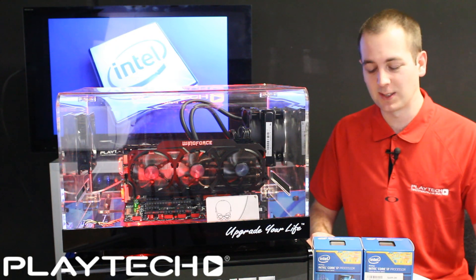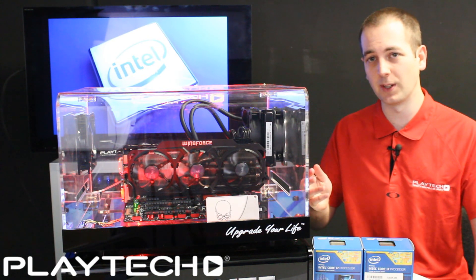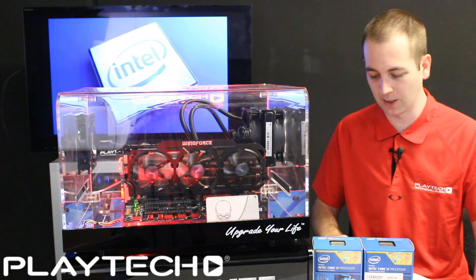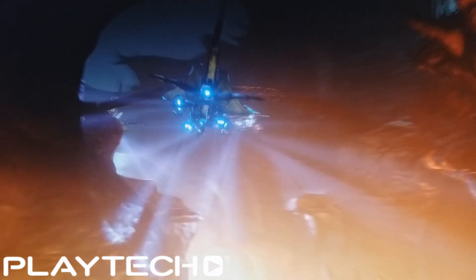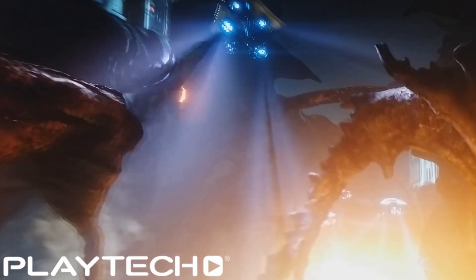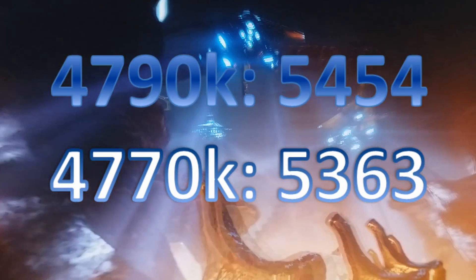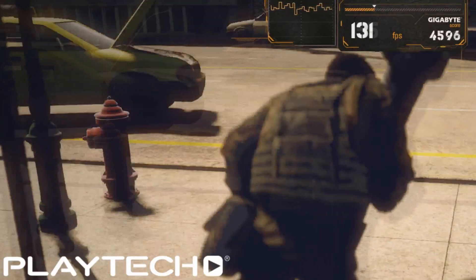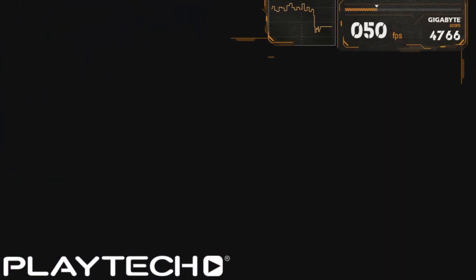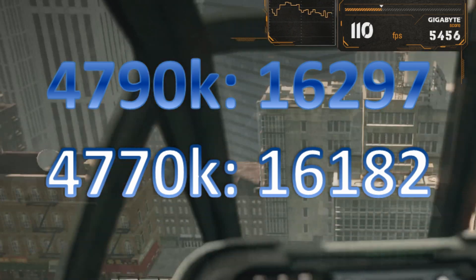These benchmarks are both set at stock frequency — the 4770K turboing to 3.9 GHz, the 4790K turboing to 4.4 GHz. The first test was Fire Strike Extreme at 1440p: the 4790K scored 5,454 and the 4770K scored 5,363. Then in Katzilla at 1080p, the 4790K scored 16,297 where the 4770K scored 16,182.